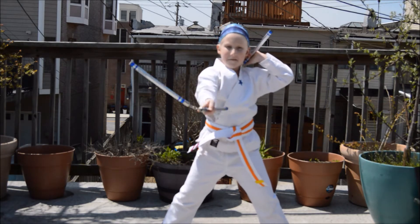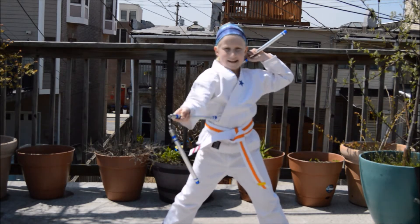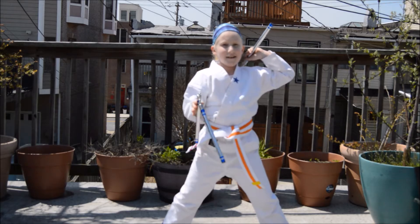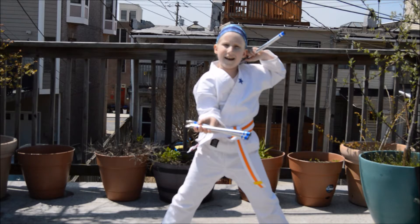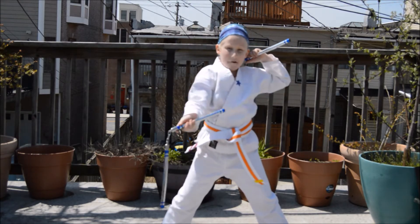If you're wondering what I'm doing right now, it's called a figure eight. If you want to see how to do it, you just do like a swimming motion in a figure eight, and then just drop one.